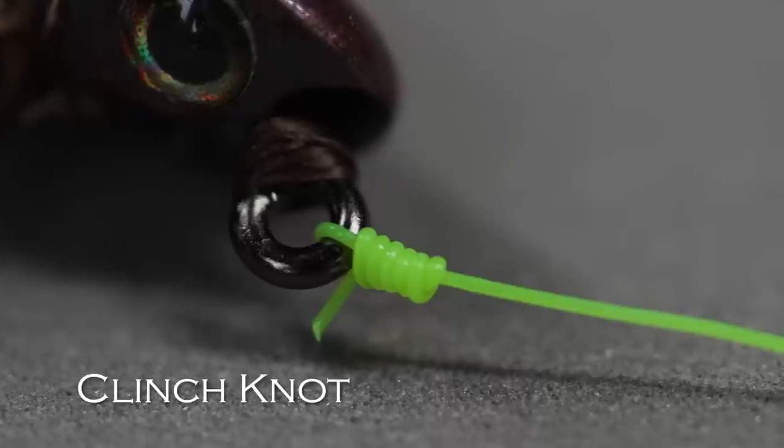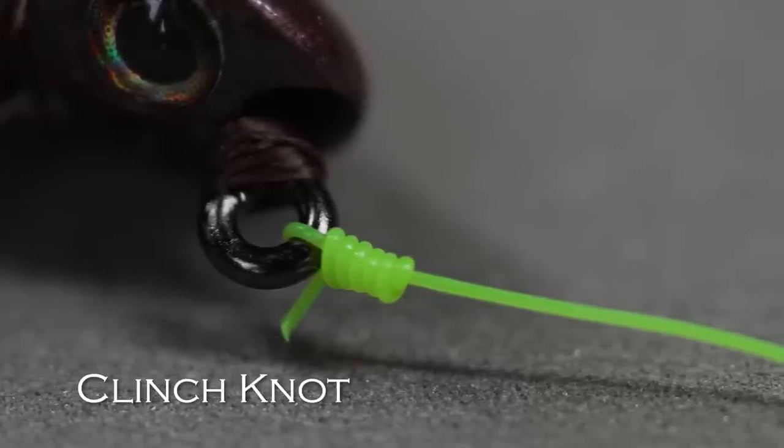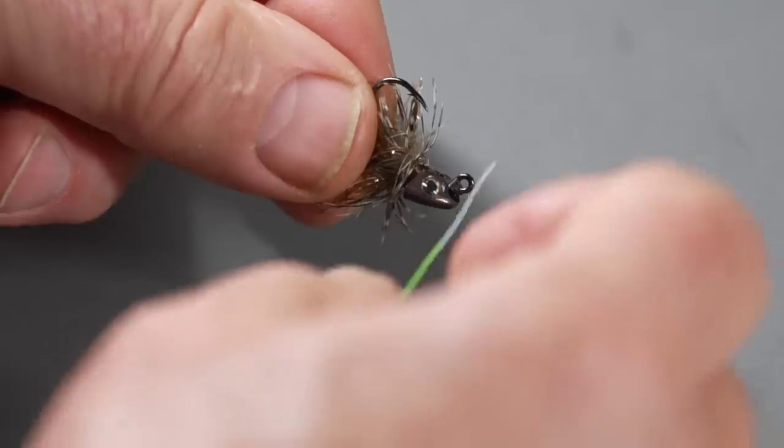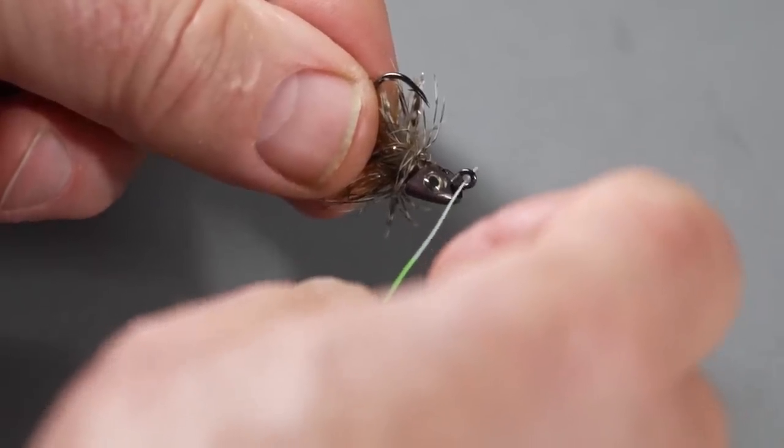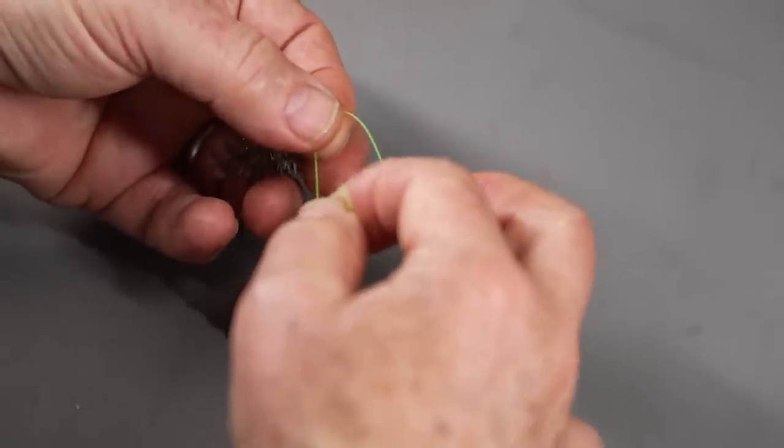For tying on a fly, the first knot is the clinch knot. It's very simple. All you do is pass the end of the tippet or leader through the eye of the fly — it doesn't matter which way you go, up or down or sideways. Just pass it through the eye, and form a loop in front of the fly by keeping your fingers there.